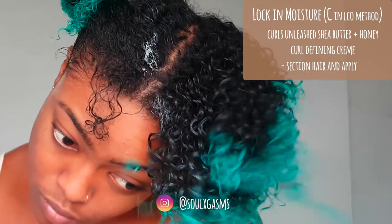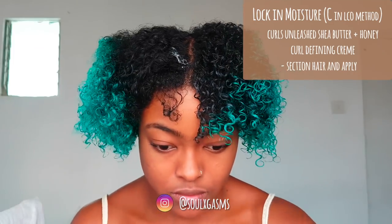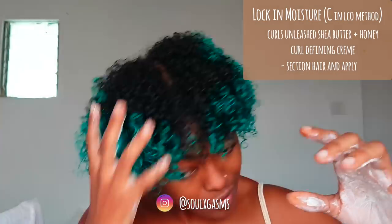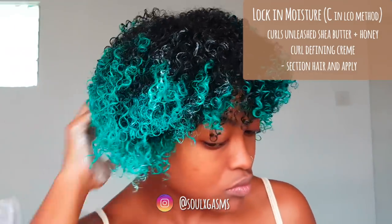I experiment a lot with the way I apply products to my hair, so I know what works for me. I know I don't absolutely need to seal with oil. It may be considered best practice, but you just have to learn what works best for you and your hair.